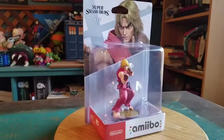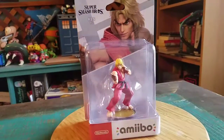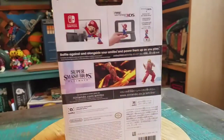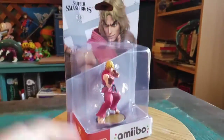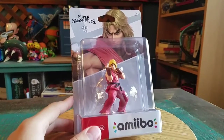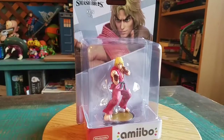Hey guys, CheesyPoof here and got another one of the Amiibos for the collection today. This time it's going to be Ken Masters. Adding to our little Ryu Amiibo and all that kind of stuff, we get to add him to our Super Smash Bros. Ultimate collection. We're going to have a few other characters that aren't from any actual Nintendo first-party consoles coming — a little bit more for the Smash Bros. figures here too.